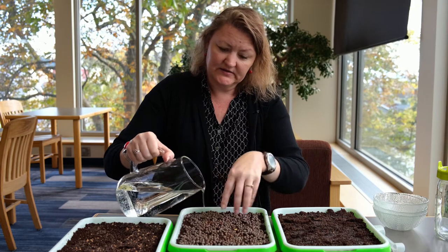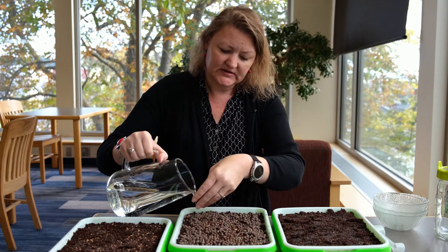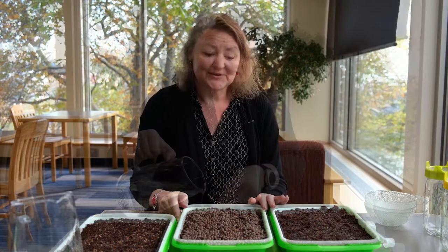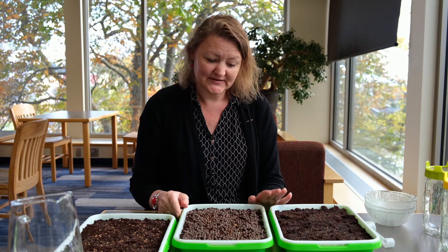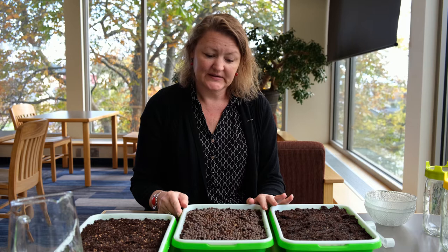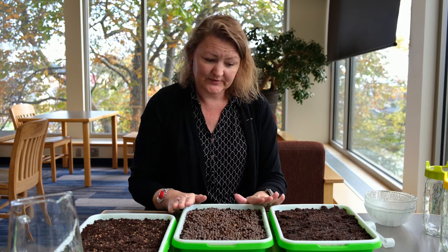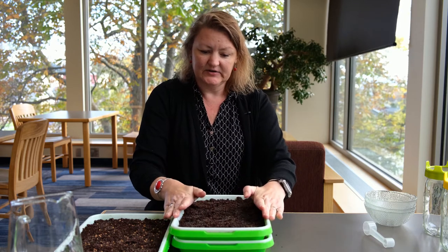The peaty soil doesn't hold on to moisture as much, so the seeds won't rot, and the drain will let the water come down. This is the fun part — it took me quite a while to figure out that the seeds don't actually want light in the first few days of germination. They want to be dark and they want to be pressed.